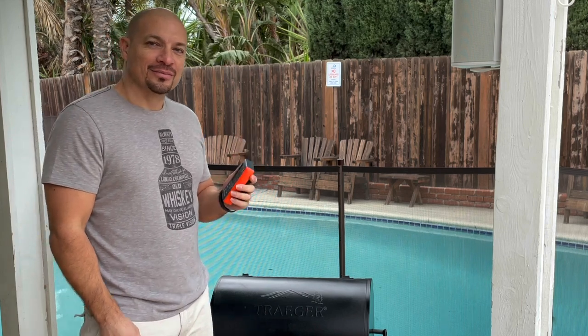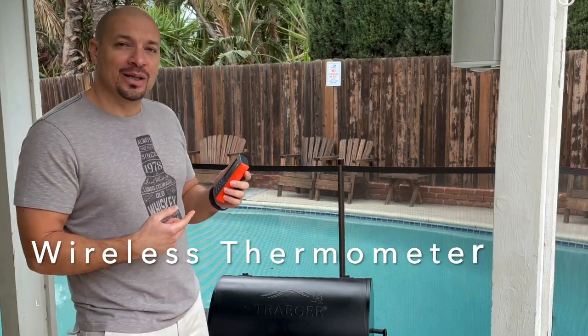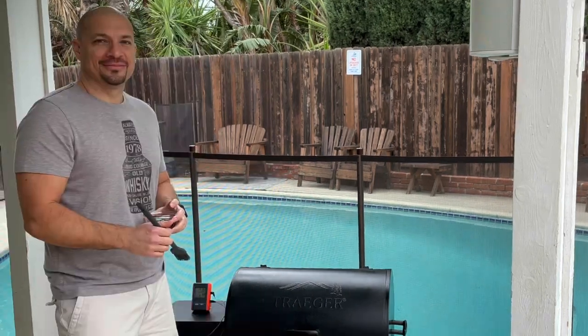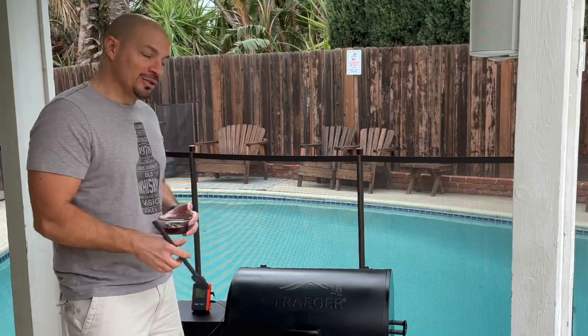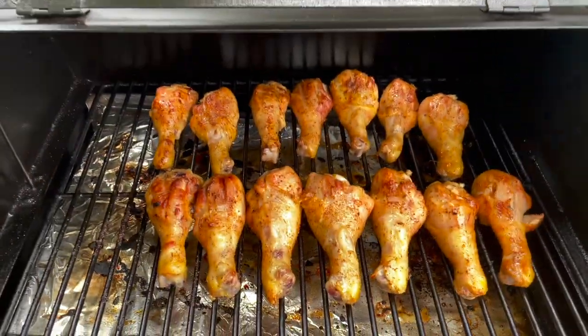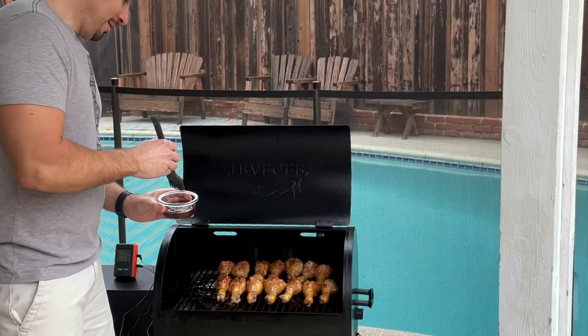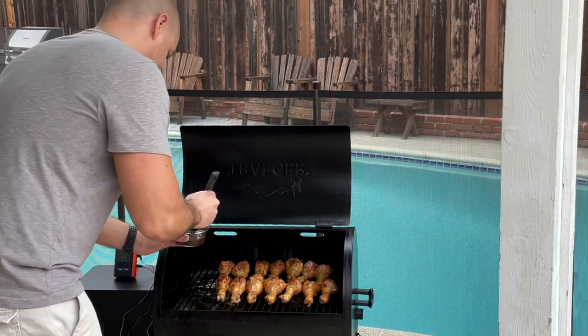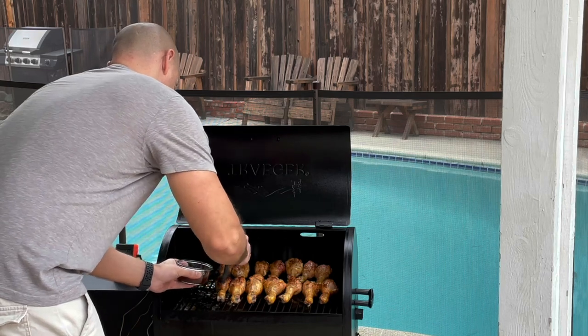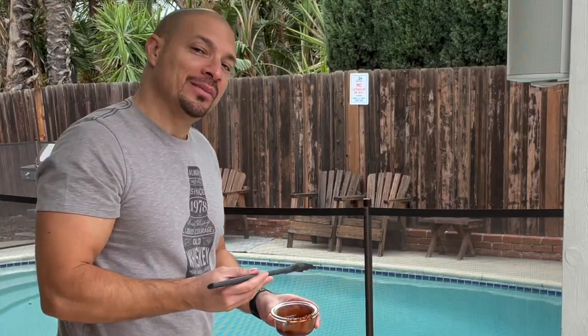That's my digital thermometer letting me know that the chicken's ready. Internal temperature is 165, so we're gonna add barbecue sauce. We're gonna let them cook for five minutes, then we're gonna flip them and add more barbecue sauce.